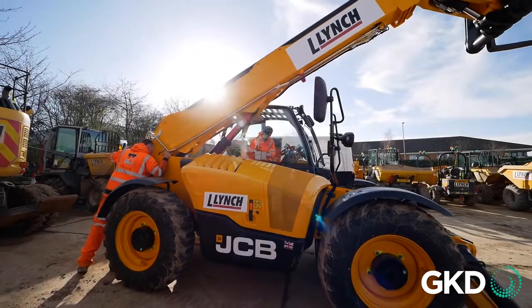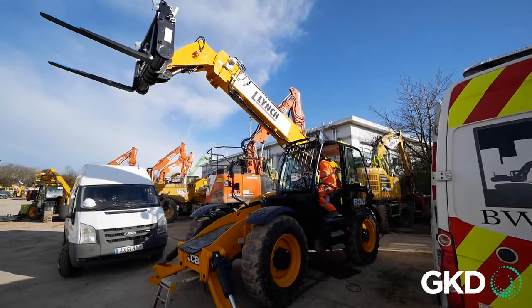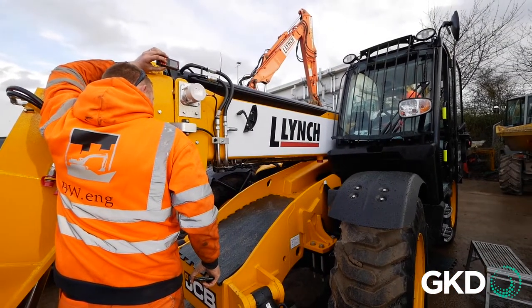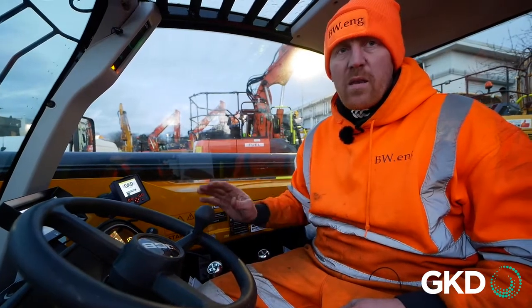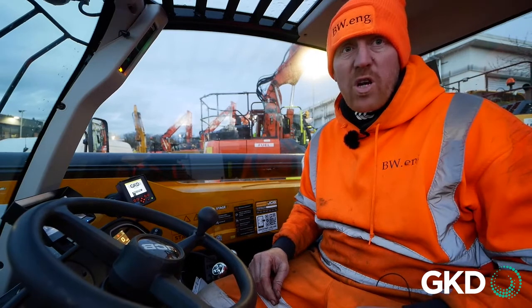Hi, my name is Ben. I'm here in Lynch Plant today installing a GKD Sensor Safe telehandler system. The idea of the system is that it will functionally limit the machine's capability to go through any inputted height limit that's been set on the machine, so there's no damage to infrastructure or other machinery in an area.